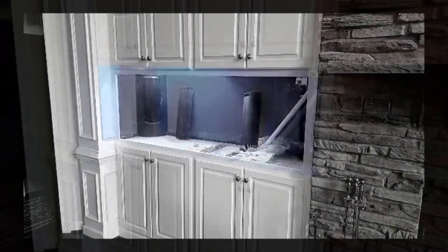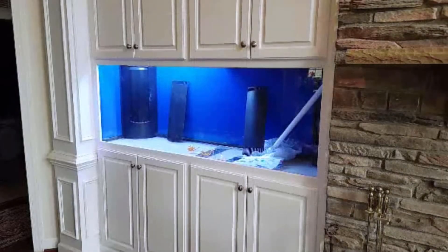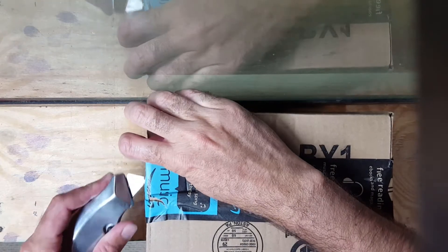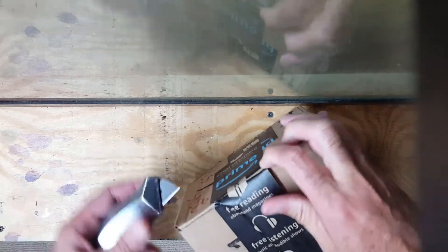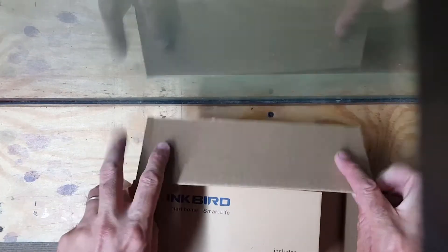Hi YouTube, this is Laminar Flow with another update for my build on my 125 gallon display with the basement sump. While I'm doing an unboxing I might as well do a second one this evening. This is kind of funny - it came at about the same time I ordered it, just about the same time I won Jay's contest. This was my answer to Jay's question of what item I really need or can't live without.